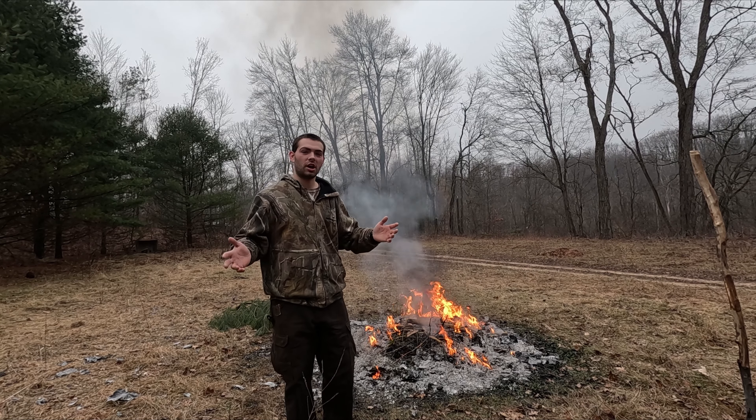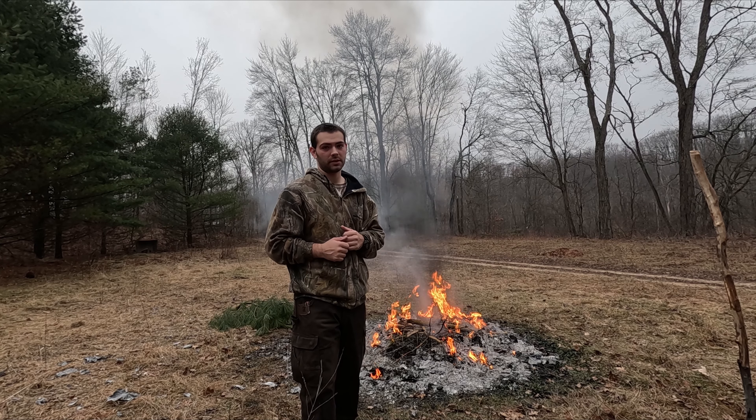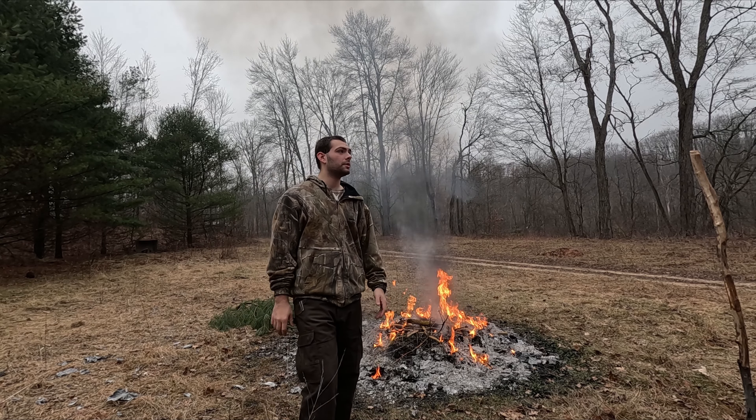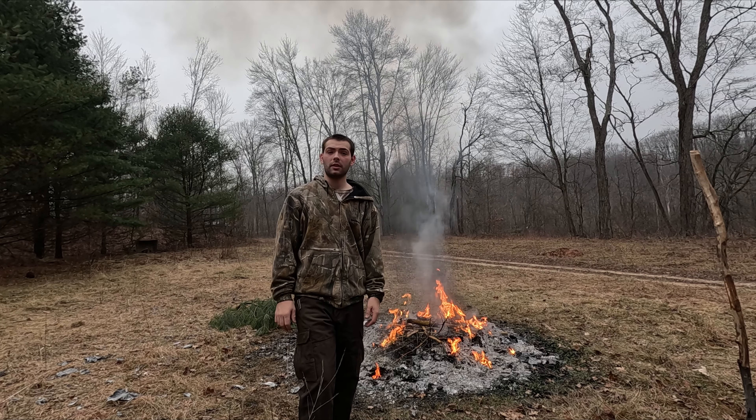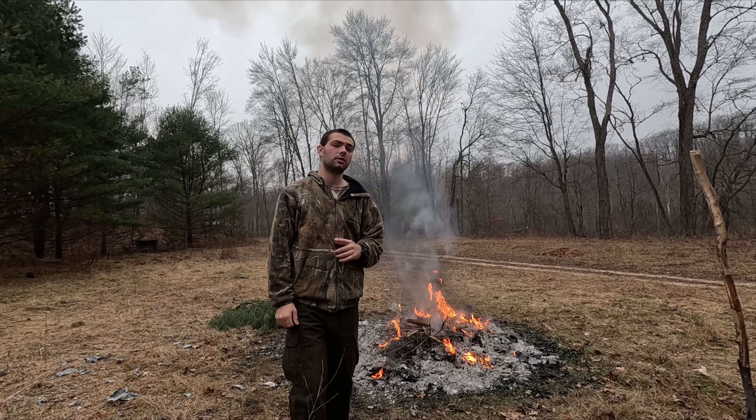Welcome back to JJW Outdoors, Justin here. Today I want to show you how to make emergency smoke signals. Here's the situation: I'm lost, I'm out in the middle of the woods, I found an open field, and there's gonna be a plane coming by — I can hear it in the distance. This is how you would signal that plane for help.